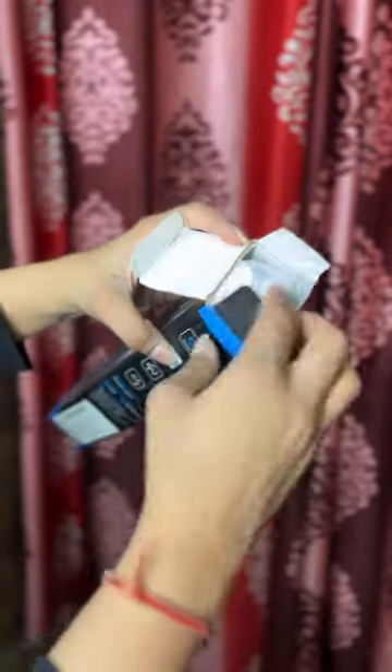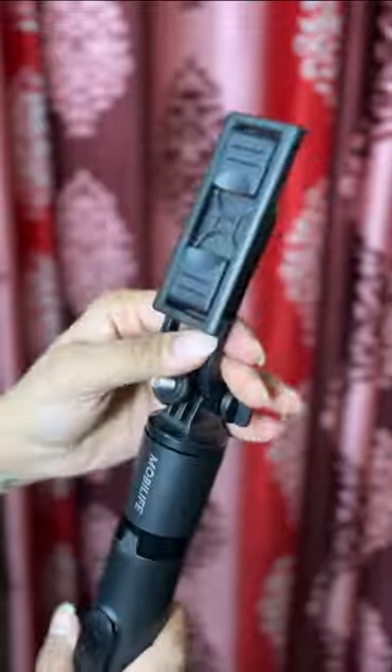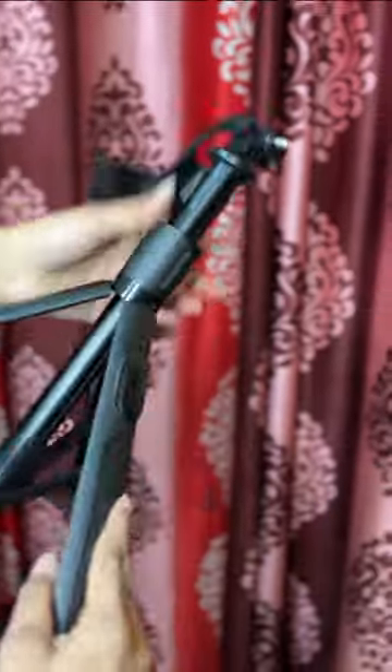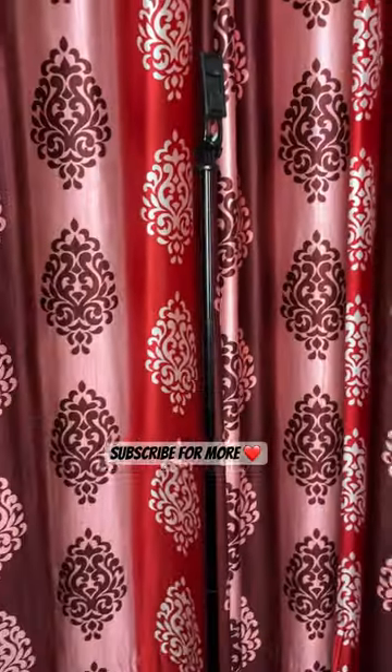It's a tripod plus selfie stick and it can be used vertically and horizontally. It comes with a bluetooth remote that can connect to your phone and lets you take pictures on your own. It literally elongates to my height and more. Let me know in the comments and I'll send you the link.